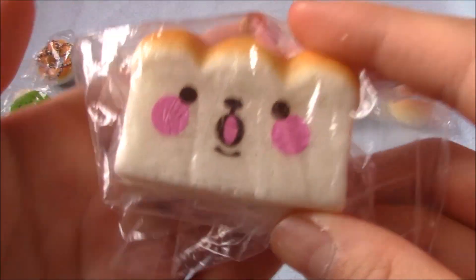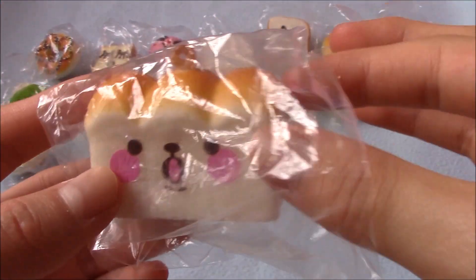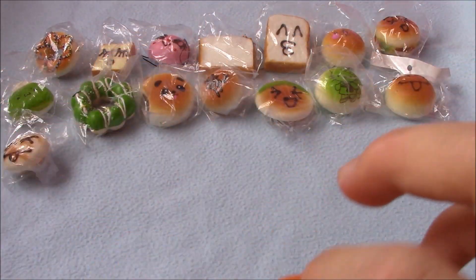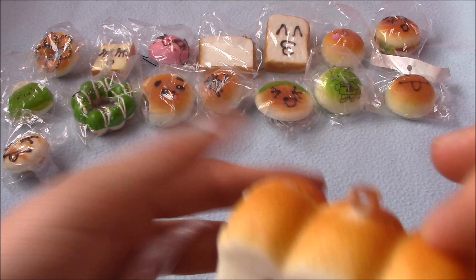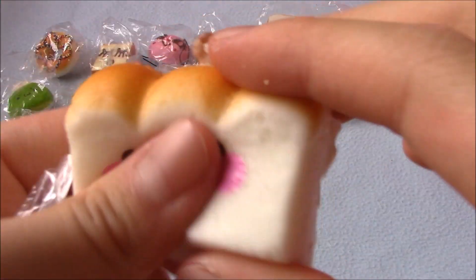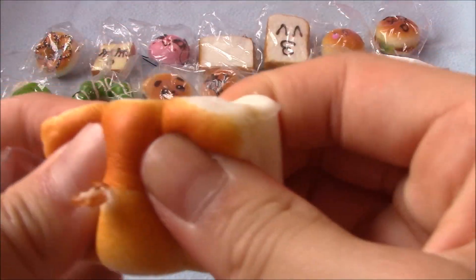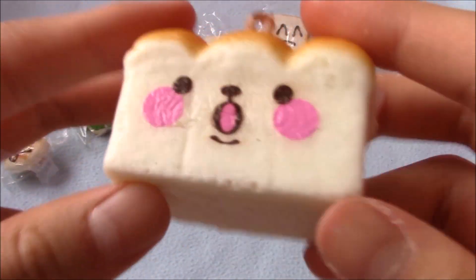Then there's this loaf bread with a really cute face, just like one of the others. It's kind of dense but still really cute, and I really like it.